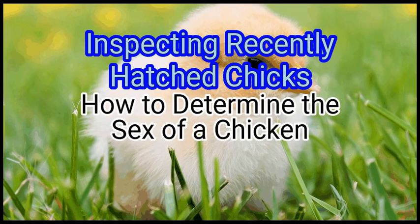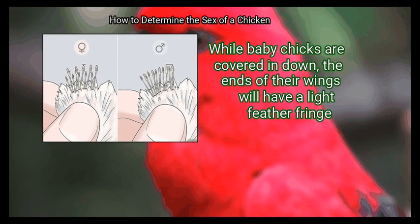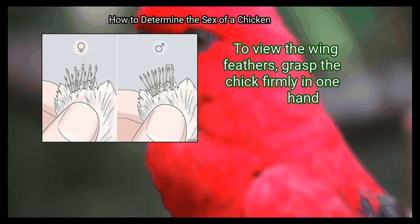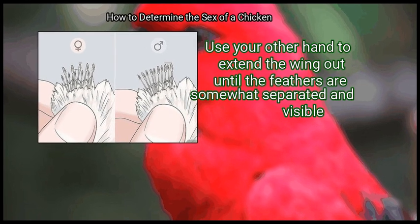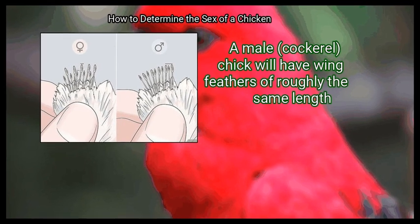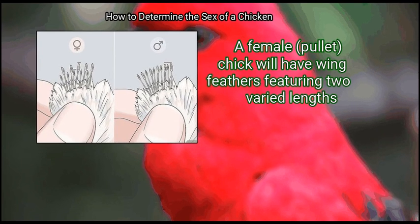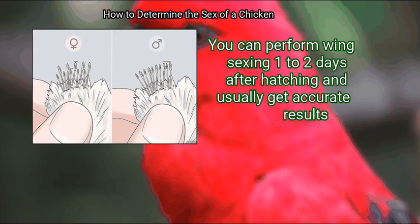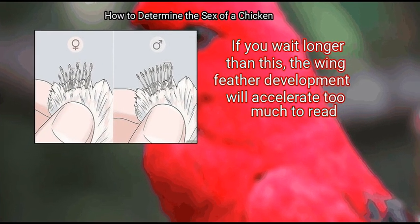Method 1 – Inspecting Recently Hatched Chicks. First, look at their wing feathers. While baby chicks are covered in down, the ends of their wings will have a light feather fringe. To view the wing feathers, grasp the chick firmly in one hand and use your other hand to extend the wing out until the feathers are somewhat separated and visible. A male chick will have wing feathers of roughly the same length, while a female chick will have wing feathers featuring two varied lengths. You can perform wing sexing one to two days after hatching and usually get accurate results. If you wait longer than this, the wing feather development will accelerate too much to read.